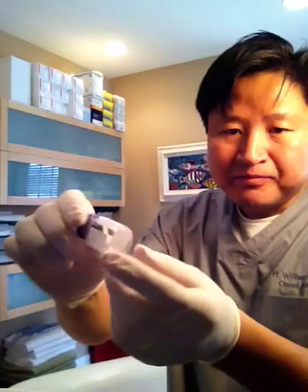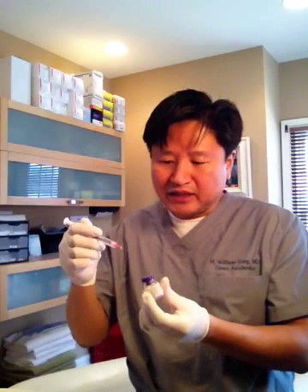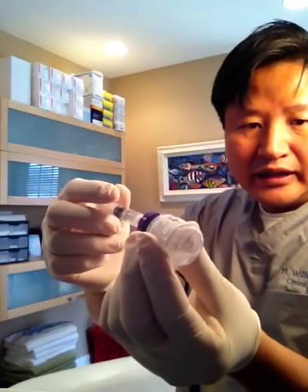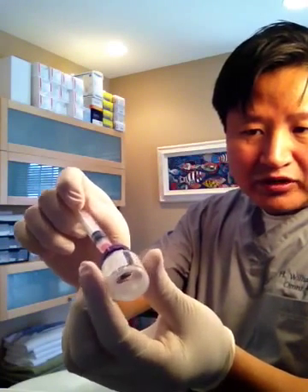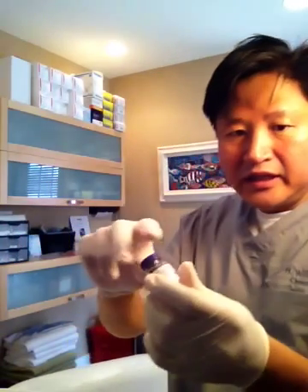What we have to do is dilute or reconstitute it with saline. The amount of saline you put in determines how concentrated it is. We put the fluid in, and as you can see, it's dissolving the product.